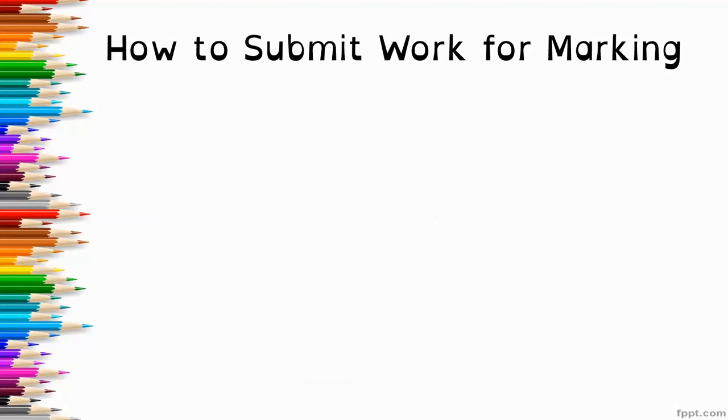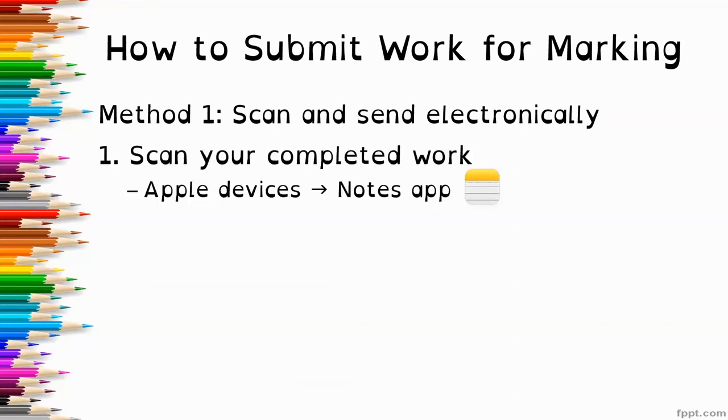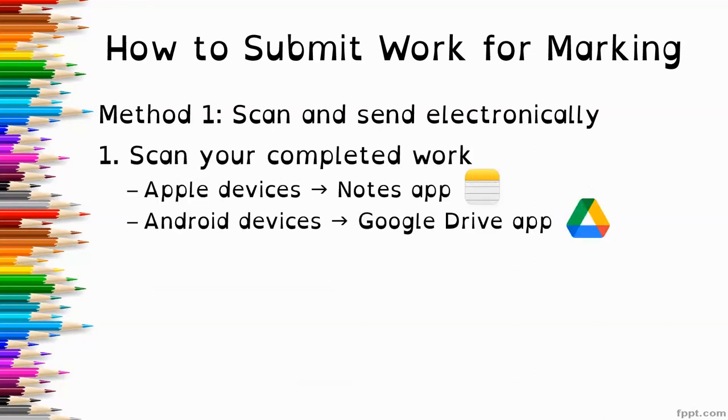How do you submit your work for marking? There are three methods. The first is to scan your work and send it electronically. You can scan your completed work through a device. If you have an Apple device, the Notes app has a scan function. And if you have an Android device, the Google Drive app has a scan function.